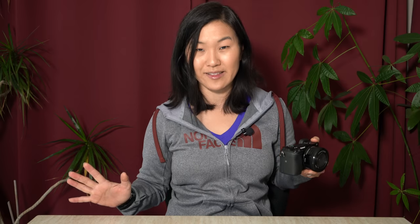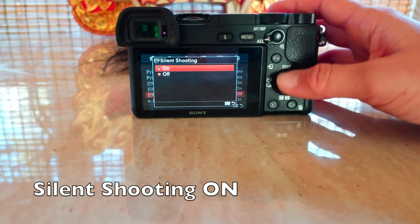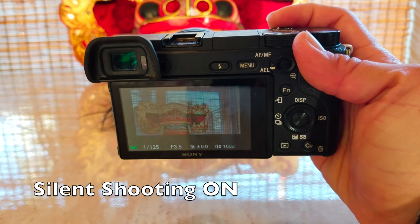The a6300 also has silent shooting, which is something pretty special for mirrorless cameras. When it says silent shooting, it actually means silent shooting — you don't hear anything from this camera, it is whisper silent. This feature is only present on the a6300 and the camera models above it; you don't get silent shooting with the a6000.